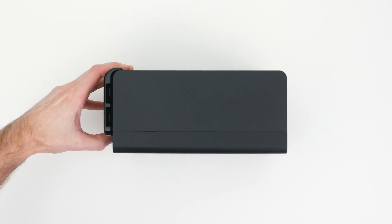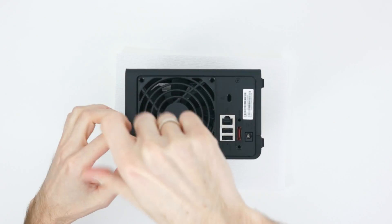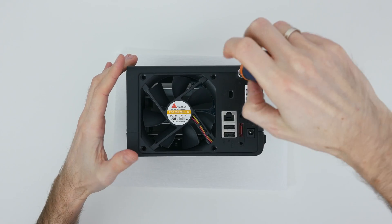First, take the front cover off and remove the four screws that hold the fan in place. Then unscrew another bolt next to the Kensington lock opening.